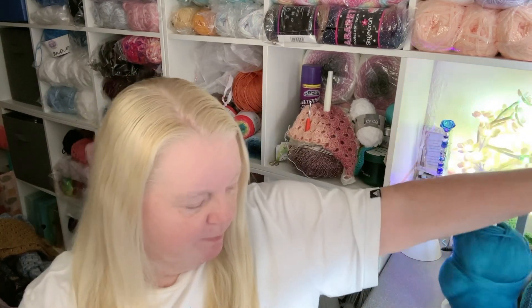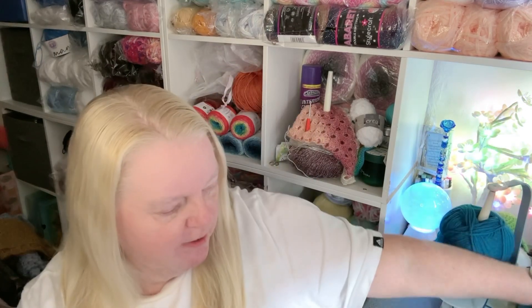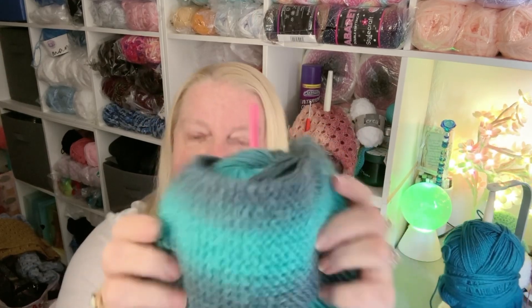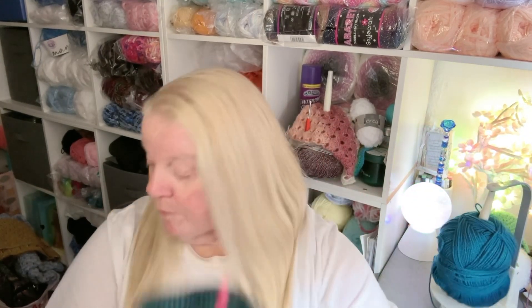I do love working with ombre yarns — I've got this project going on which I really need to finish. But when it comes to doing things like a circle or a square, I don't like it when a color finishes in the middle of a round. I like to finish the whole round before starting another color, otherwise it gets a bit disjointed.